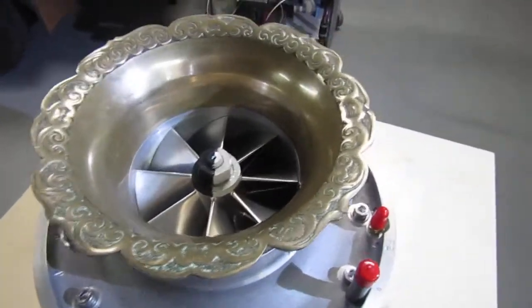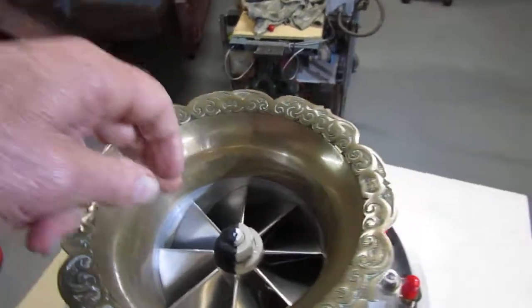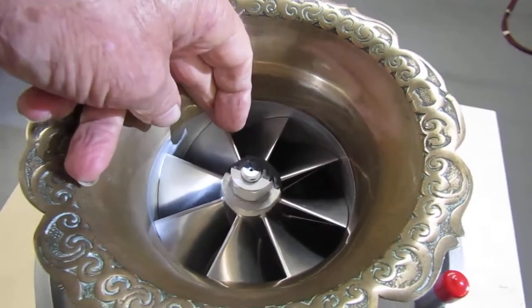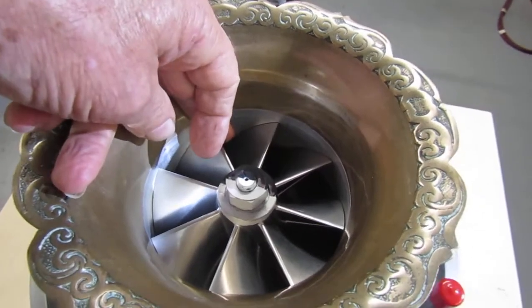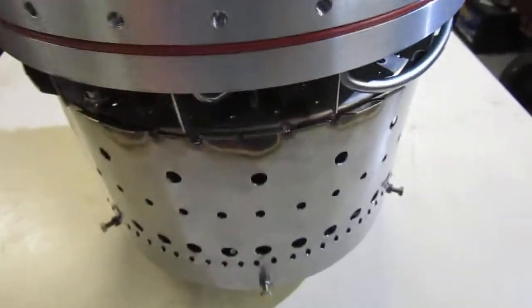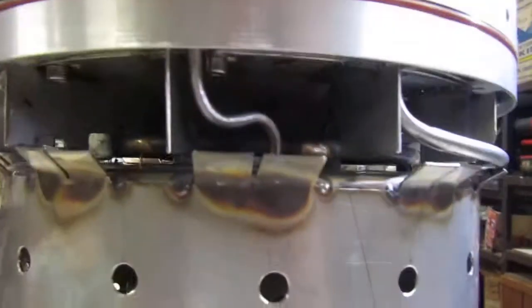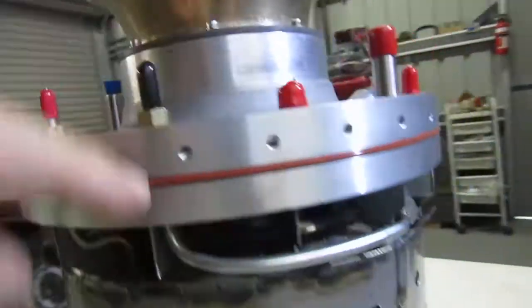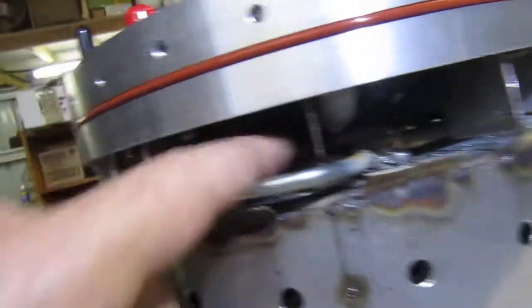Hi guys, a bit of a walk around of the engine here. Intake, black and white snout with some reflective tape. Afterburner, hot streak for the afterburner, fuel in, real round manifold in there.